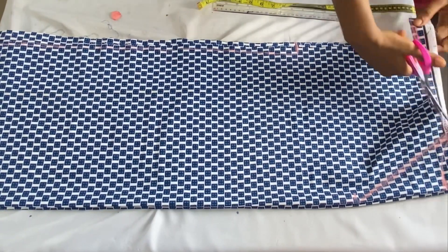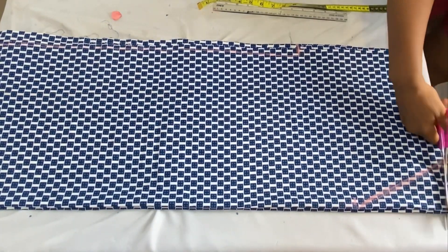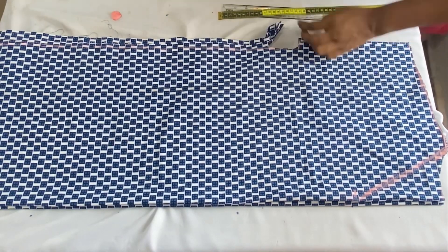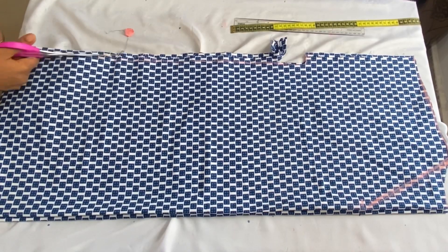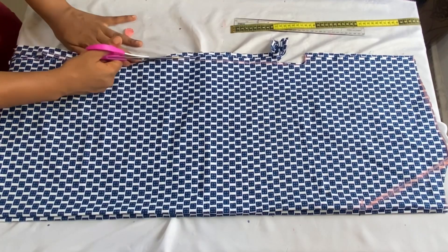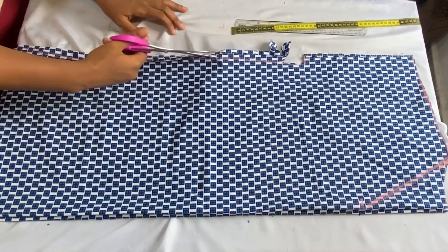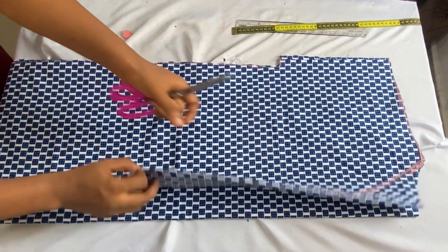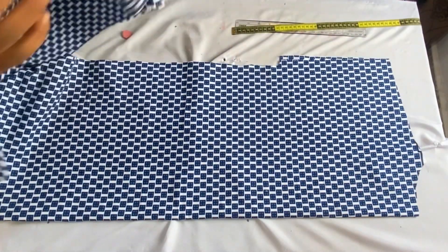Go ahead to cut it out starting with the back neckline first, cutting it out in the form of a curve. After cutting out, I'll go ahead to separate the front from the back panel.